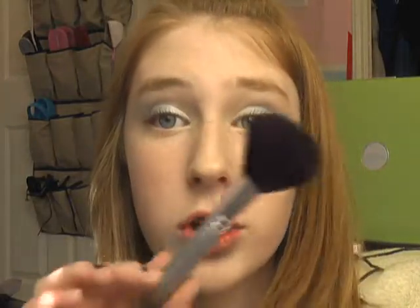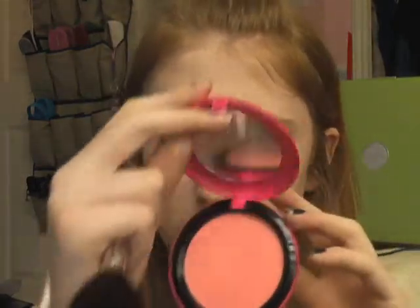Now we're going to do the cheeks. I'm going to use my 129 brush and my MAC Alpha Girl beauty powder. It looks like a peach, super pretty. So I'm going to pile it on.